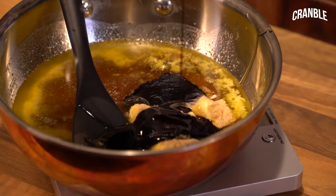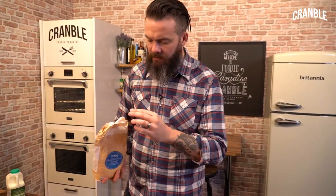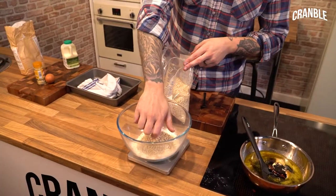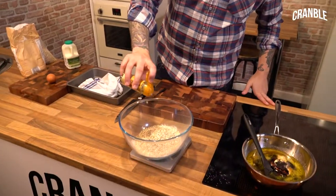We need to melt all these together. Self-raising flour — 250 grams. One teaspoon of ginger for a bit of spice. Feel free to put more in.